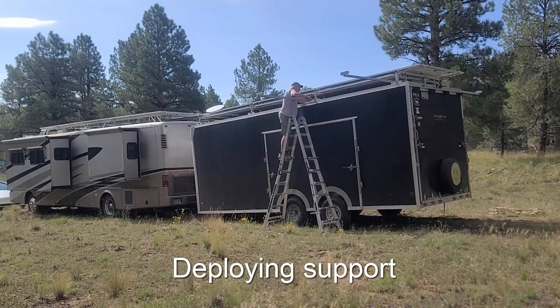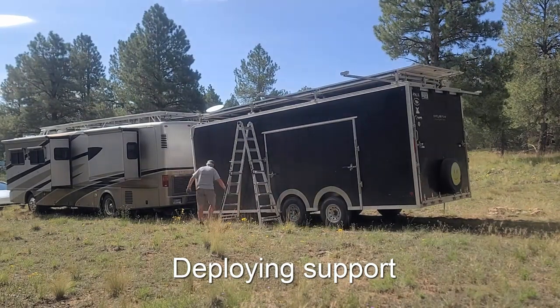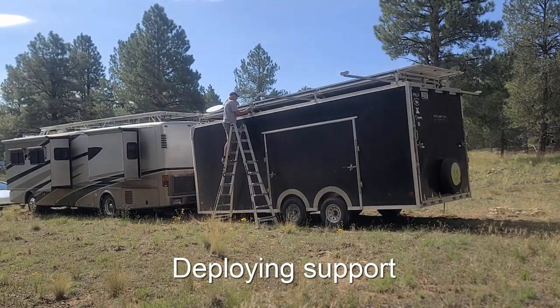This video is at four times the speed, so the total process takes a little over 30 minutes. It's not something you deploy just for a few hours or for a single day of charging. But when you camp out in the National Forest, as we are here right now, you are allowed to stay for 14 days and you can deploy it.